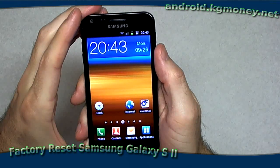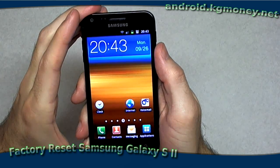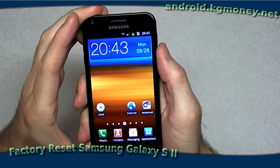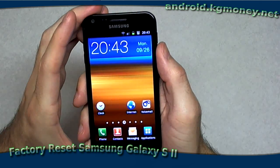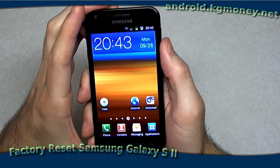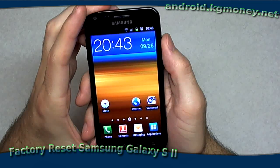Hey guys, Kevin here from KGMine.net. I've got the Samsung Galaxy S2 from Sprint here. It's a really sweet phone. I just want to show you real quick how to do a factory reset without going through the OS. You might need to do this if you set a lock code on your phone and you forget what it is so you can't get in, or something like that.